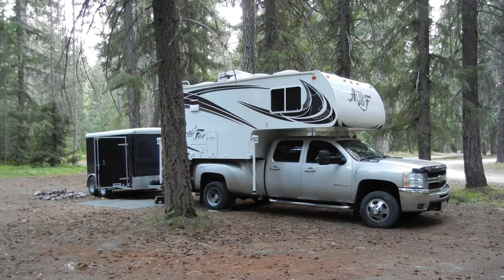I've also got a video showing the five things I like the most about my Arctic Fox 992. Be sure to check that out in this link here. I'll see you later.